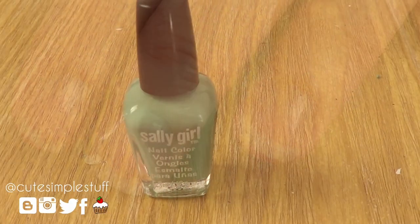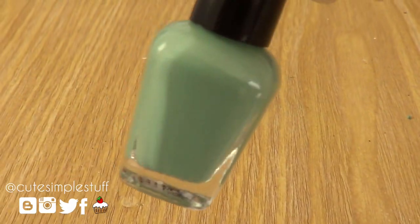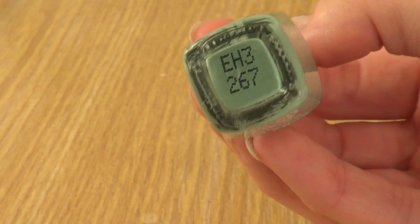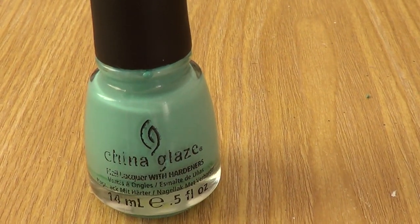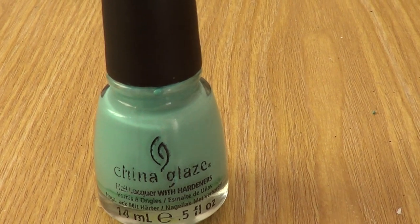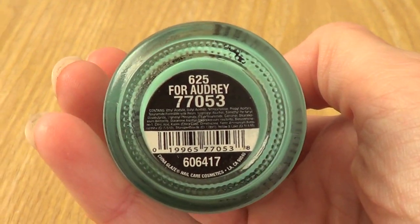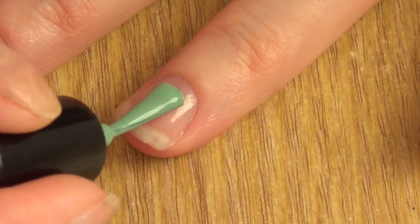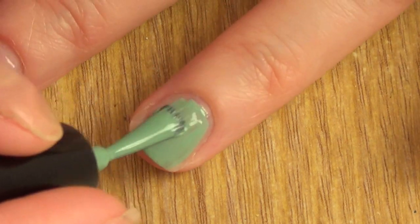I'm going to be using this sample that I got at Sally Beauty Supply. It doesn't have a name on it, doesn't have anything. It's like a green with a grayish undertone. Another dupe that I have for that one is this Shiny Lace for Audrey. Just try to look for a green that has some gray undertones. I'm choosing this one because I think it goes better with the Little Mermaid theme that I'm going for.